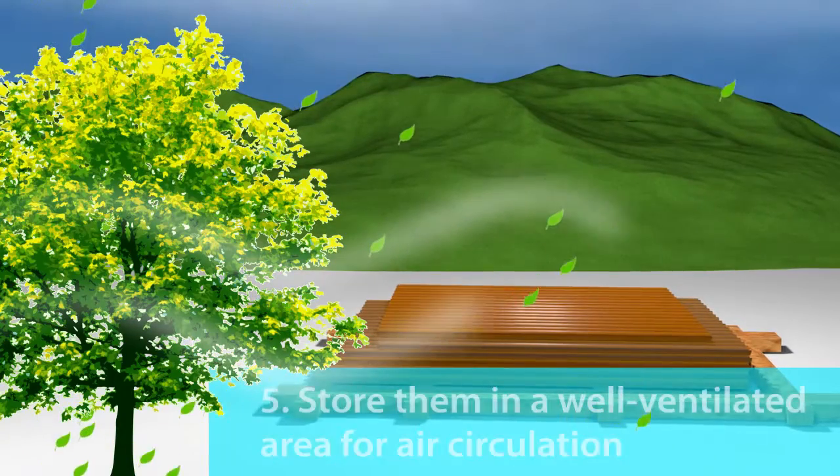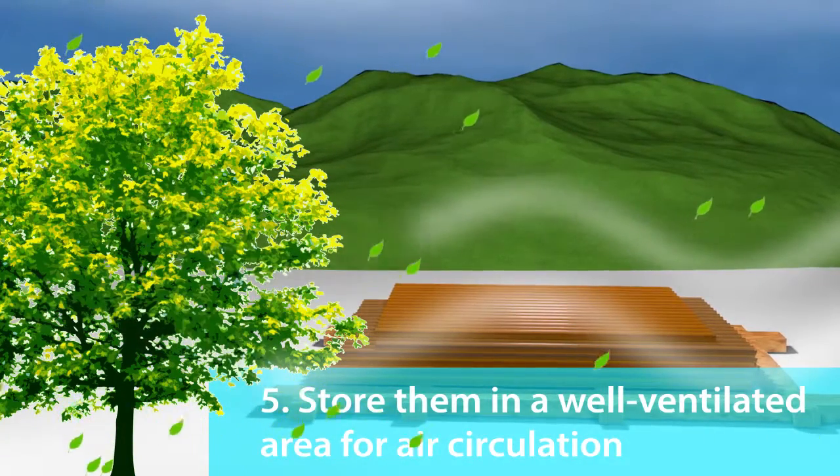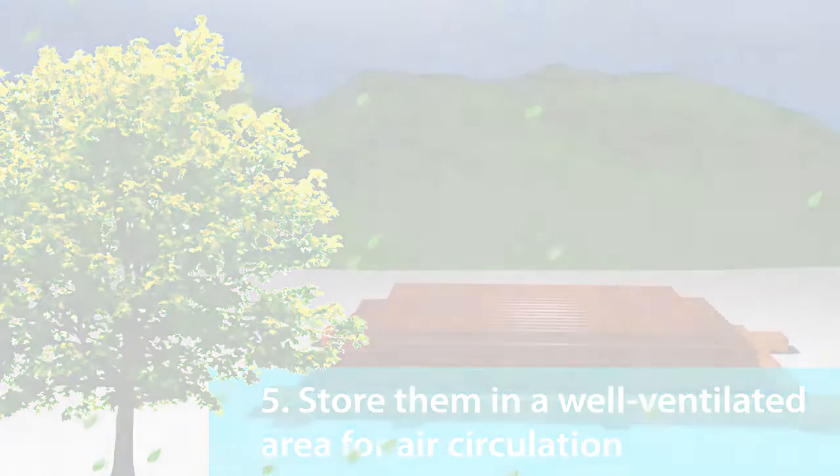5. Store them in a well-ventilated area for air circulation to complete the drying process.